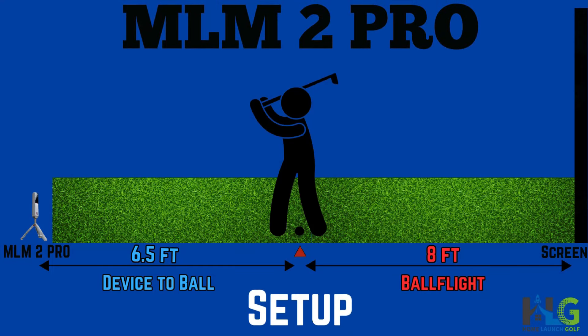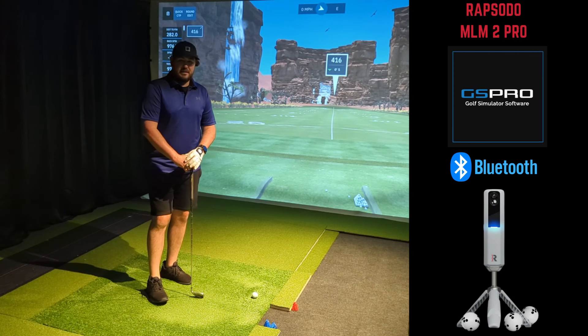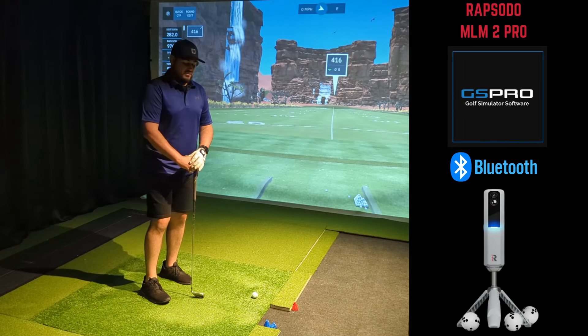Like usual, the setup here in the sim: we've got the MLM2 Pro laser measured from the impact screen at 14.5 feet, and then from the red tee on the ground we've got 8 feet laser measured to the screen, so we'll have 8 feet of ball flight. That total distance of 14.5 feet is the minimum specs that Rapsodo recommends, and we're going to continue to play at that since we've had pretty good luck doing so.